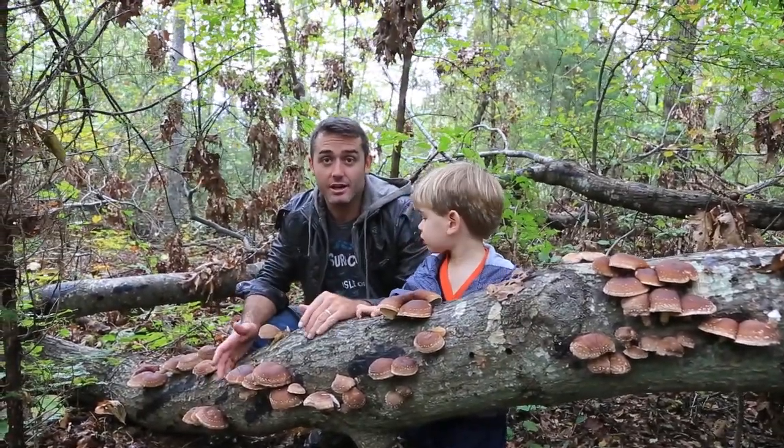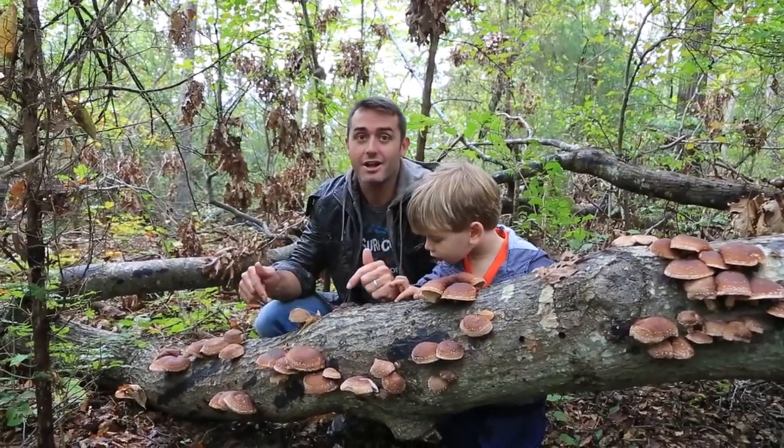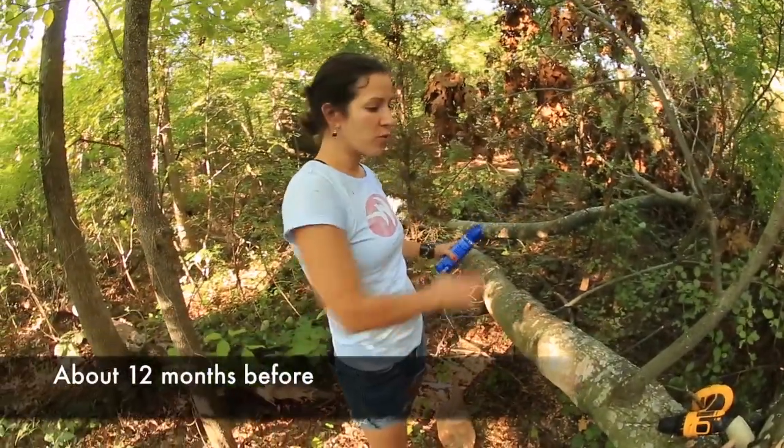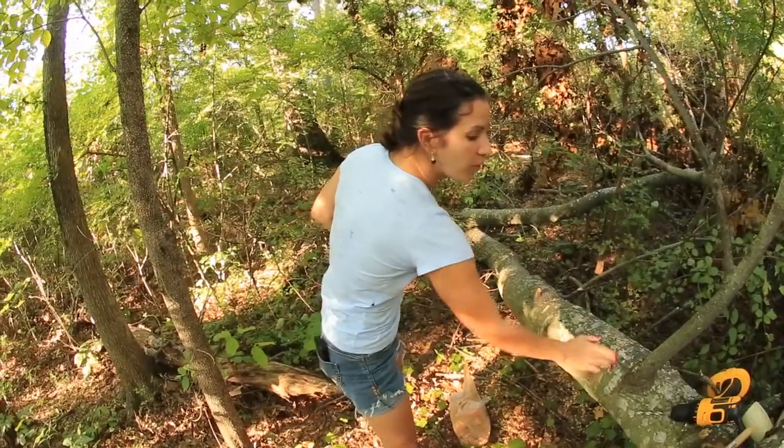This whole process actually started about a year and a half ago when I inoculated this log. What we have here is a tree that we've drilled holes into, plugged with mushroom mycelium, and are now covering with wax.